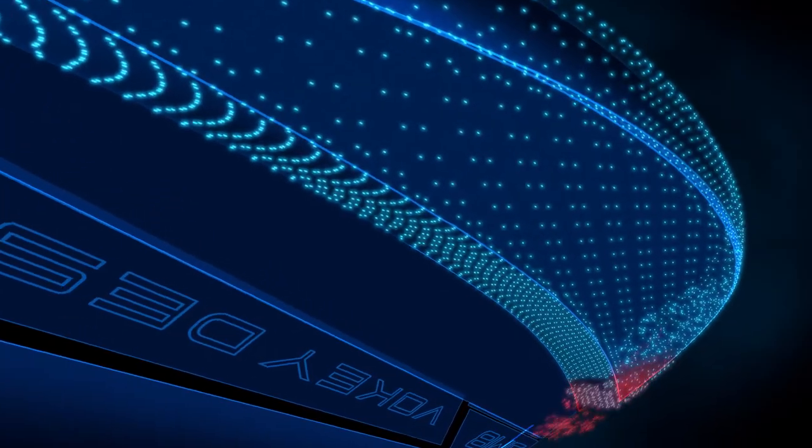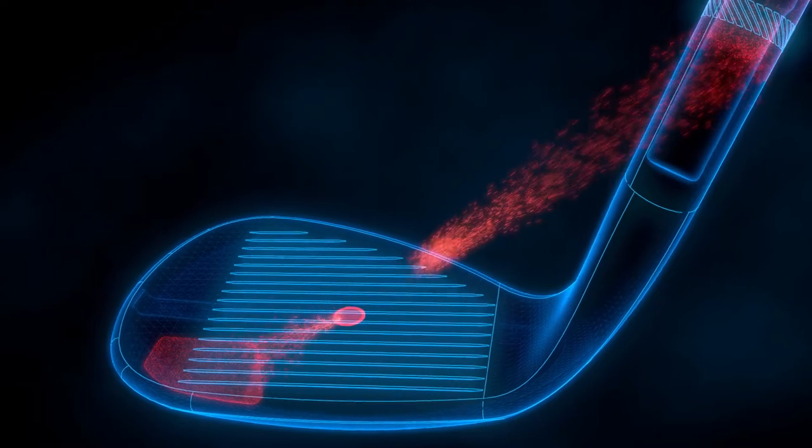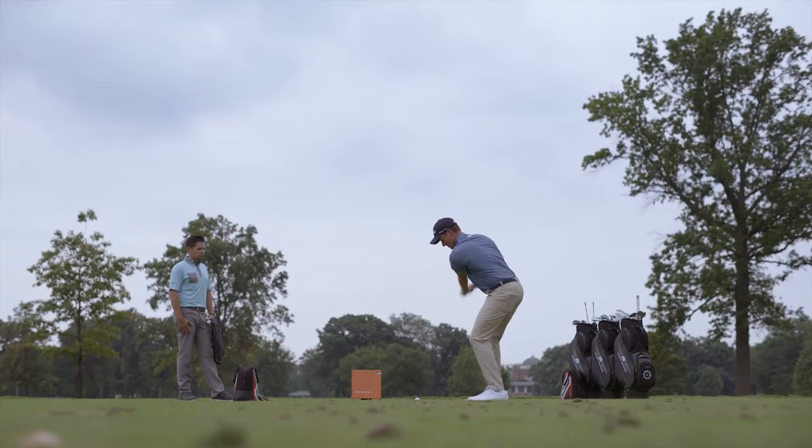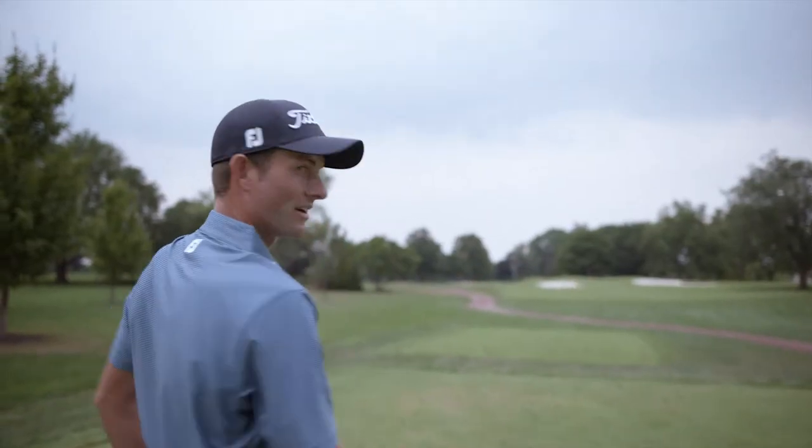So with SM8, we shifted weight from the top line into the toe and hosel, pushing the CG forward of the face for a wedge that feels like it wants to square. That felt amazing.